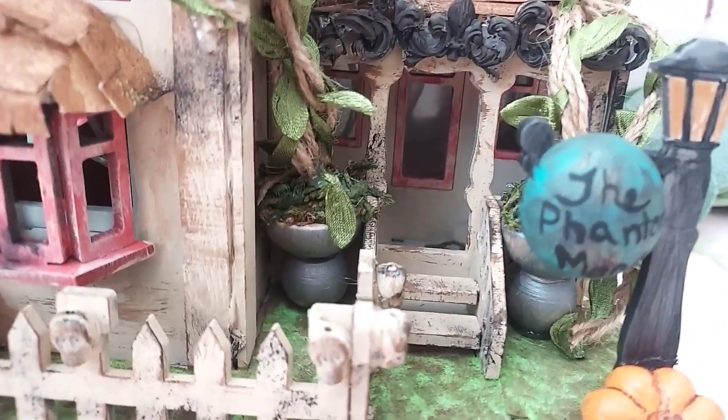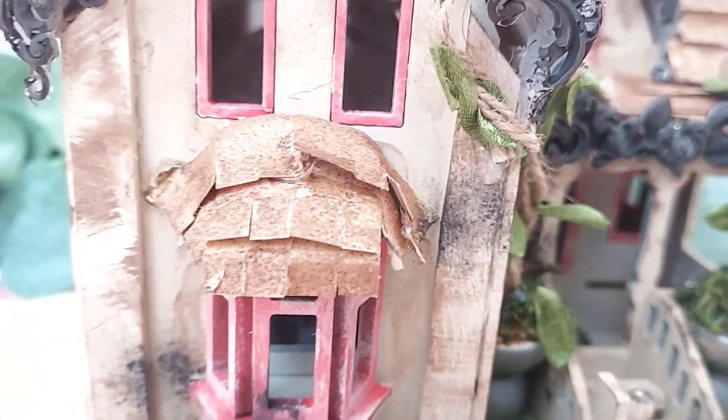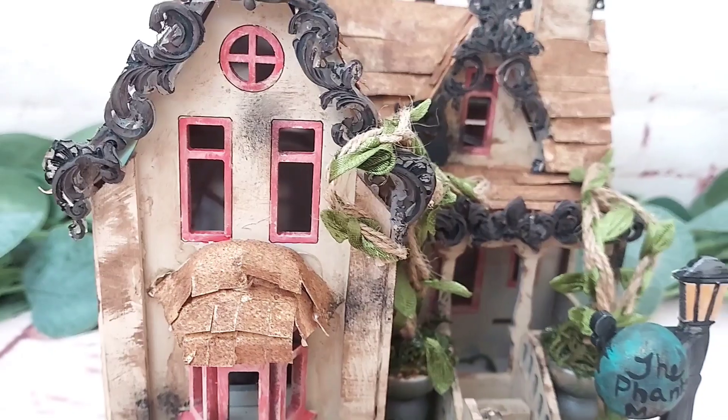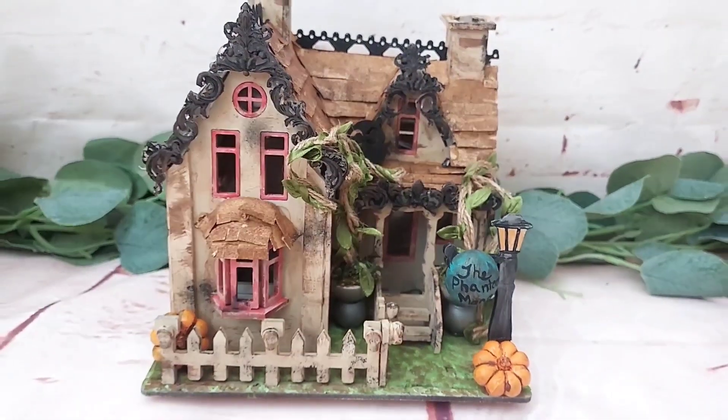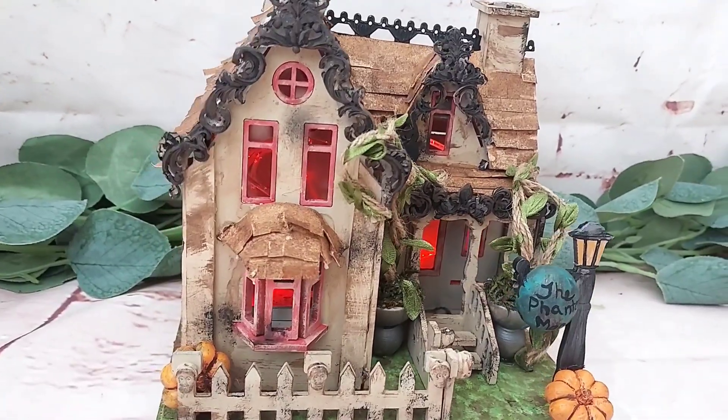I'm just so happy with this one, I love it! But I want to know what you think, so go ahead and leave me a comment in the comment section down below. Because yeah, I'm biased — this is so so beautiful.